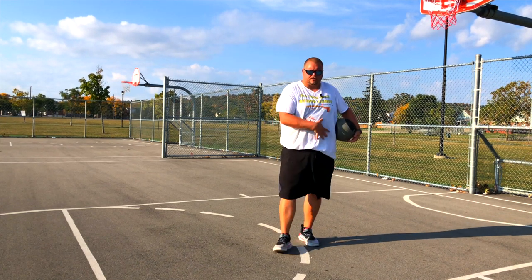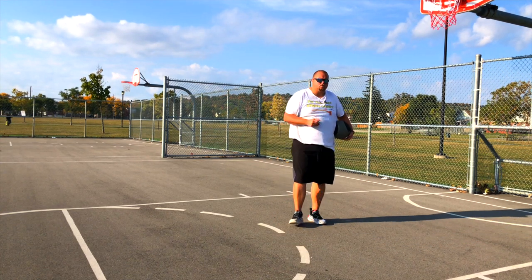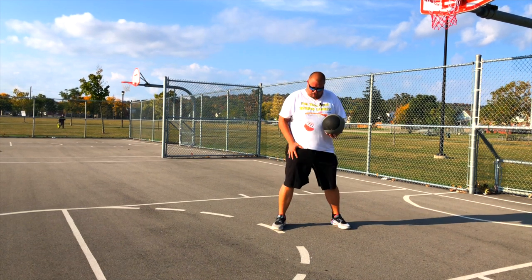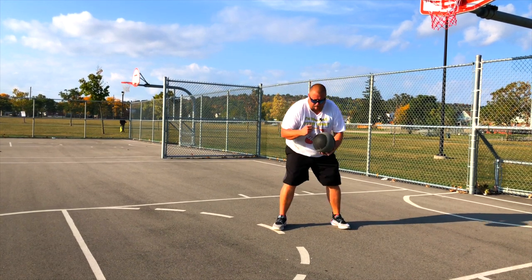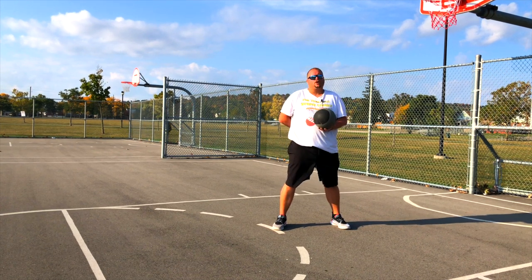Your core doesn't just consist of your abs but also your lower back as well. The first exercise we're going to start with is slam balls. You're going to get your feet shoulder width apart, slightly bend your knees, and keep your shoulders back. You don't want to be hunched over — that's going to injure your lower back.